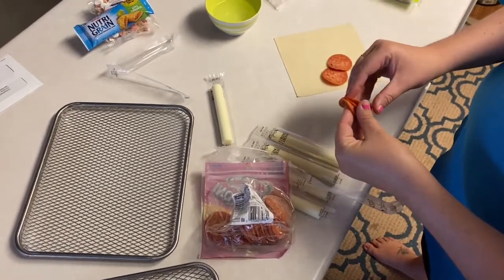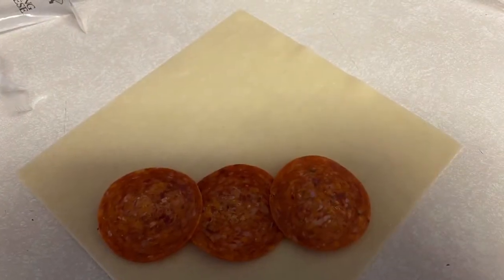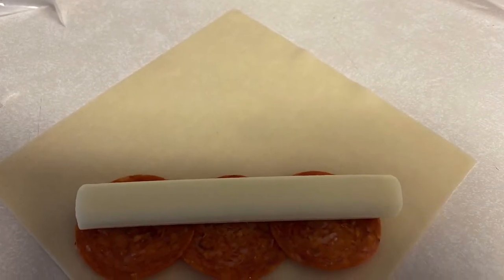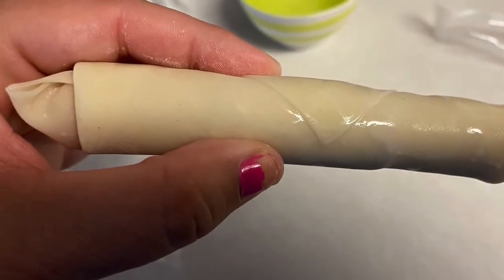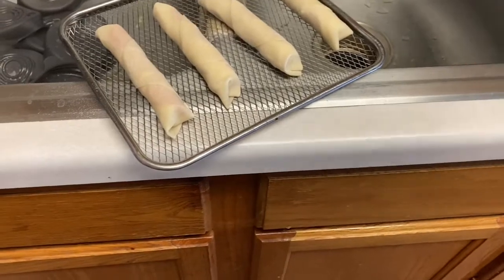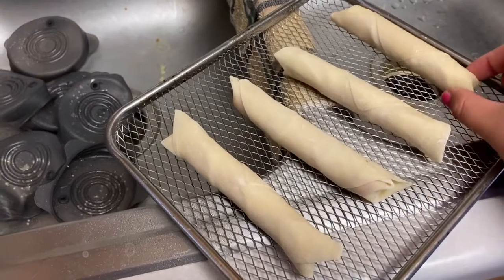You obviously want them to be melty and cooked through but not burnt. We're doing eight total, four on each tray. Now that everyone is rolled, I've got some spray and I'm going to dust over them, turn them over, and dust the other side. This is going to give them that fried feel — the air fryer cooks, but this oil is going to give it a little bit of that crispiness.